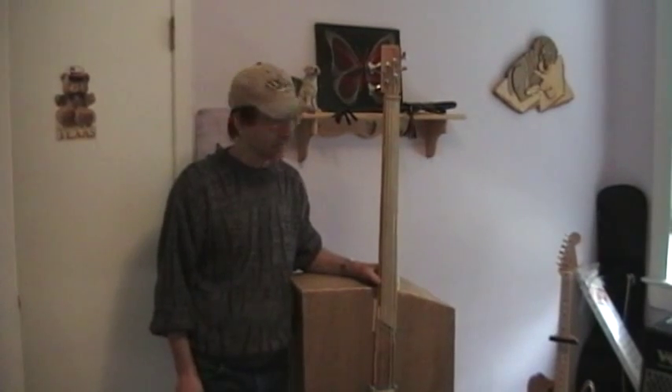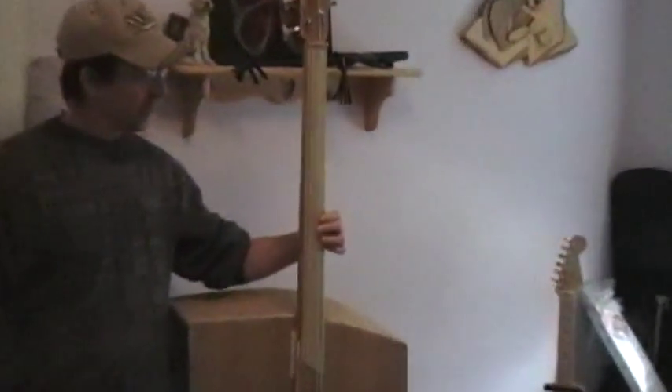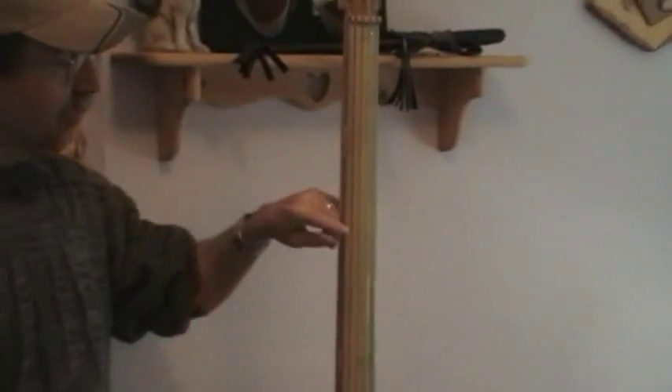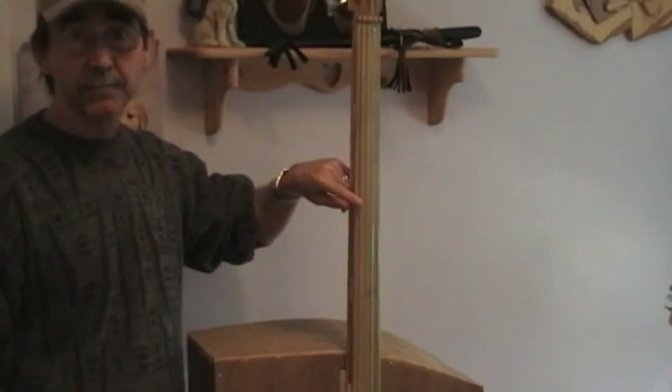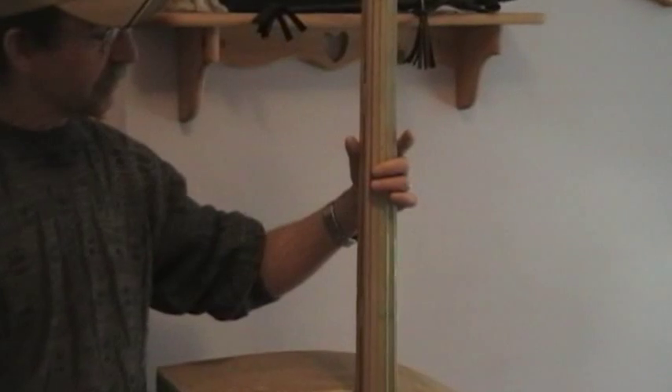It's a homemade electric. There are two nylon strings that are weed whacker twine and there are two real roundwound bass strings on here. They're not tuned to pitch as they would be on a real bass because the neck doesn't have the support that a real bass guitar has. So in actuality, my low E here is a real A string — it's not tuned very tightly at all.